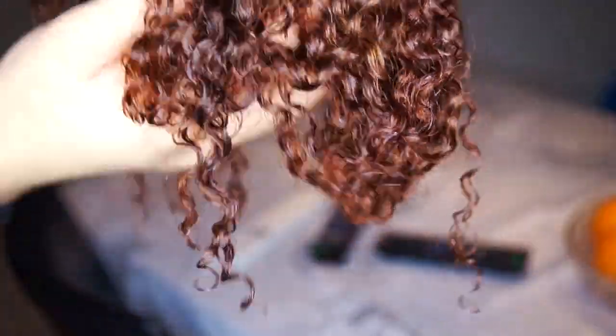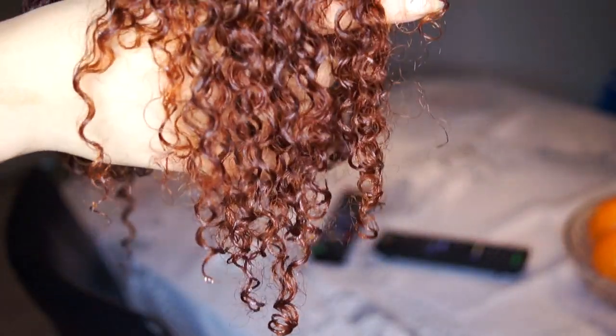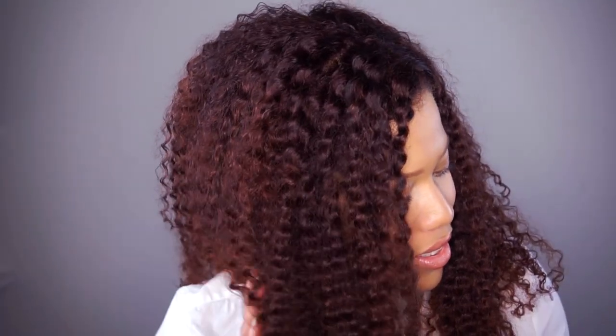I wasn't happy about this color. My sister told me I look like a ginger head. There is nothing wrong with ginger, don't get me wrong, but this wasn't the color I was looking for. So I dyed the hair in Nature Tint Fire Red, and this was the hair color I ended up with.